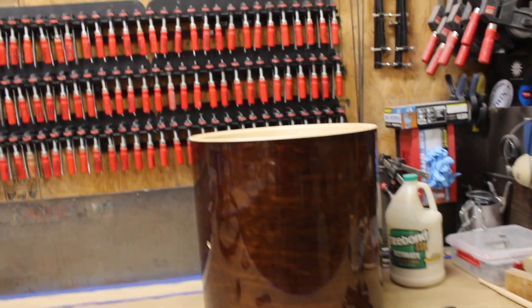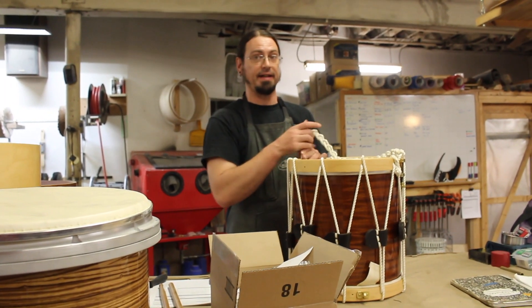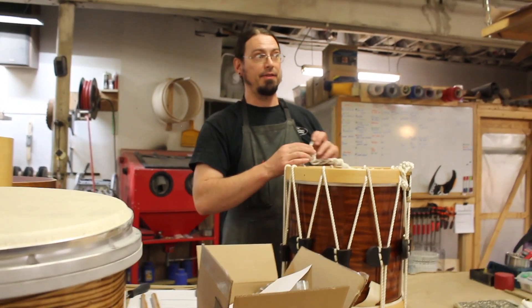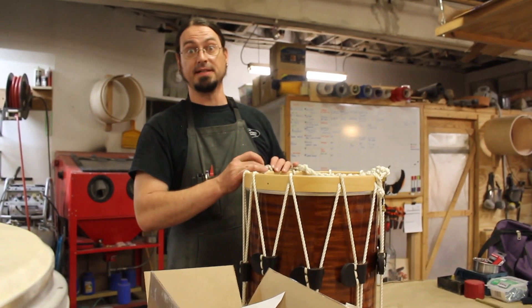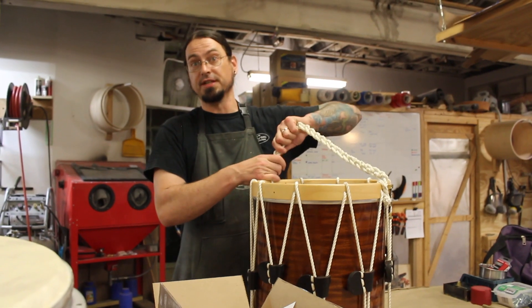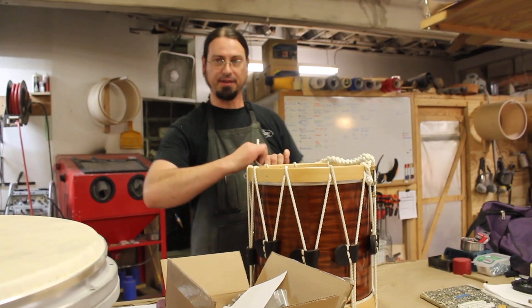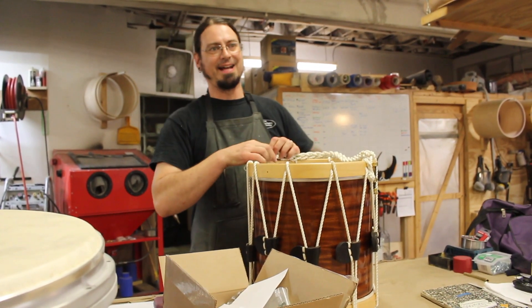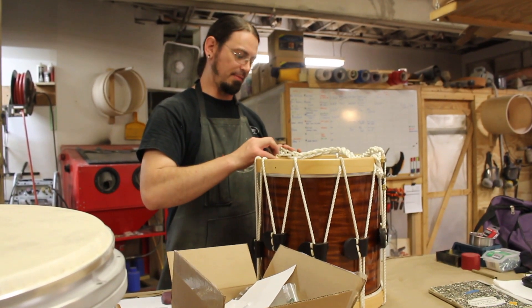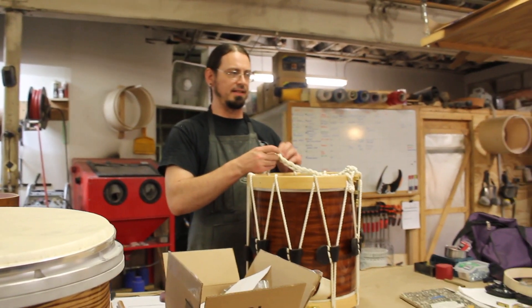Once the head shows up for this she can be put together. We did not make the desired goal of Memorial Day unfortunately. I offered to the client - we could have finished it tonight and had it ready to pick up and play tomorrow, but the kangaroo skin head didn't show up in time. I offered to put a synthetic batter head on so he could use it for the parade on Monday and then bring it back to swap the head at no charge. But he's got a bunch of drums and said nah, just wait - he'll use something else. He's got a lot of gigs this summer. I'm kinda bummed we didn't hit the deadline but it's not a big deal.